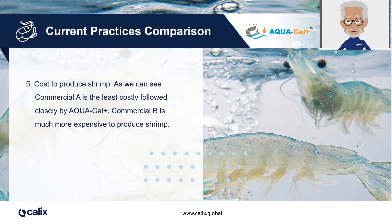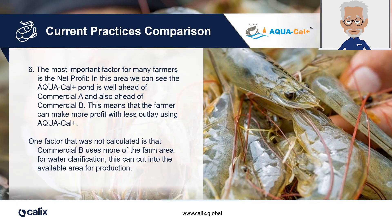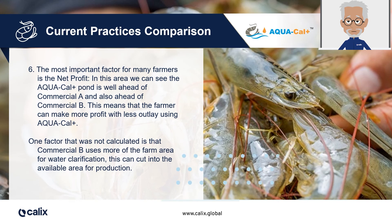When we look at the cost of production, we can easily see that the first commercial pond ended up being the cheapest, followed closely by the Aquacal Plus pond, while the second commercial pond resulted in much higher shrimp production costs. Beyond costs, the most important factor for many farmers is the net profit they can extract from their culture. As far as net profit goes, the Aquacal Plus pond is performing well ahead of both commercial ponds. In simple terms, the farmer can make more profit with less outlay using Calix's Aquacal Plus.